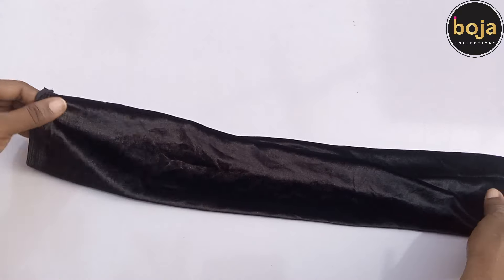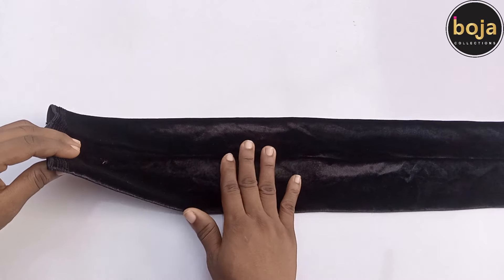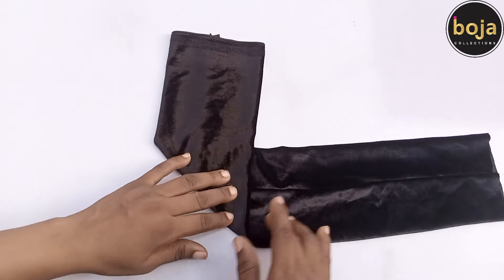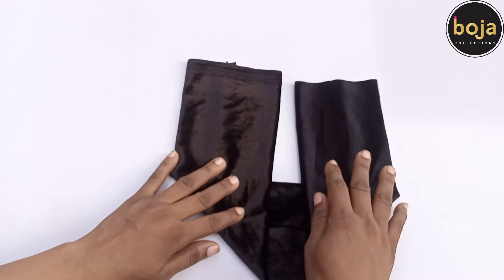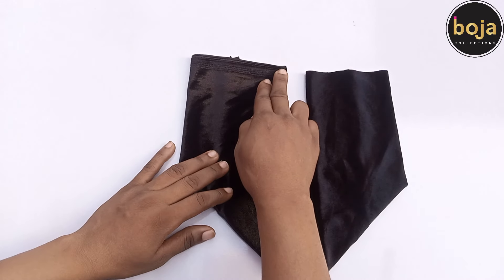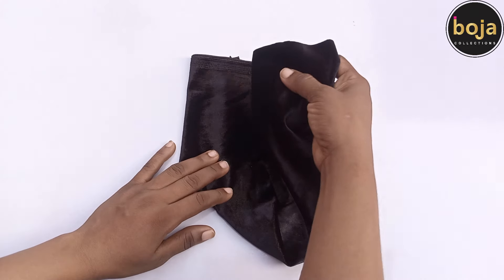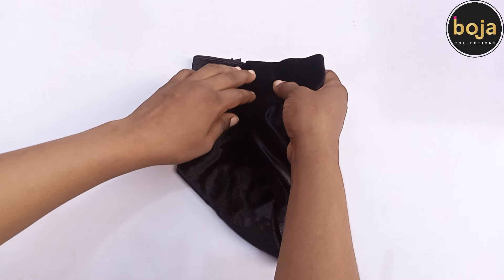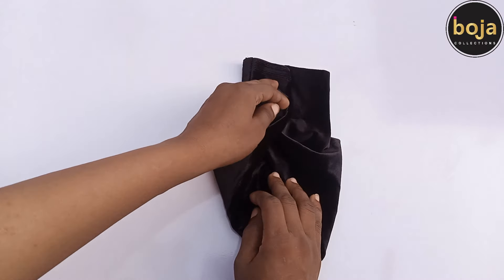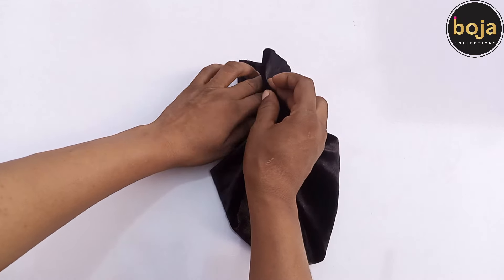Centralize the seam line. We are going to fold it this way, forming some kind of a triangle. This is the first edge and this is the second edge. Place the second edge center seam of the first one, then close the first edge up, followed by the second one as well.